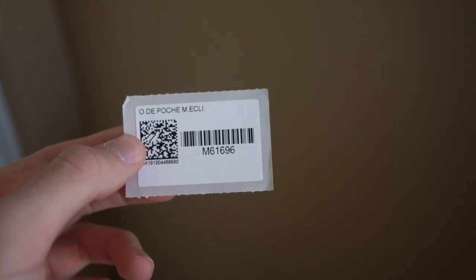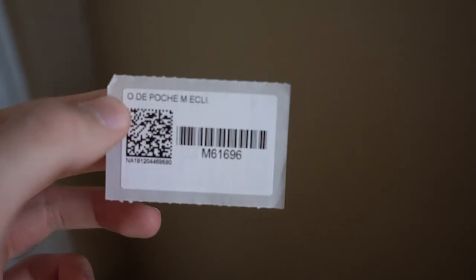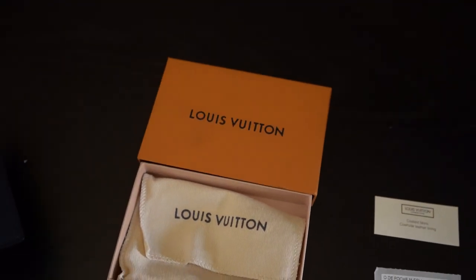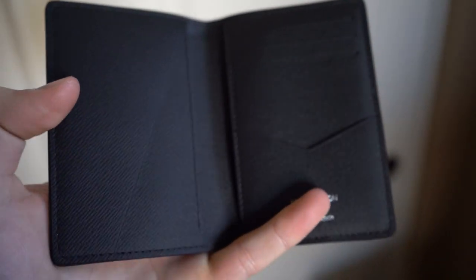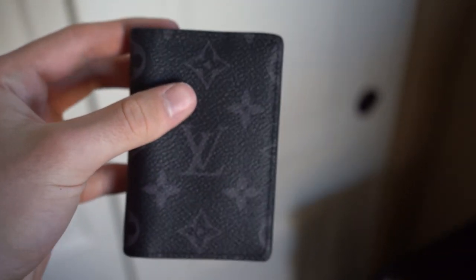There's also a sticker that they put on the box or throw in the package showing the item name and item number — M61696 — which you can use on the website or in store to find it exactly. The wallet has five interior pockets, and there's a heat stamp inside reading 'Louis Vuitton Paris, Made in Spain.' On the inside you'll also find the date code, which along with the heat stamp are the key spots to look at when authenticating.